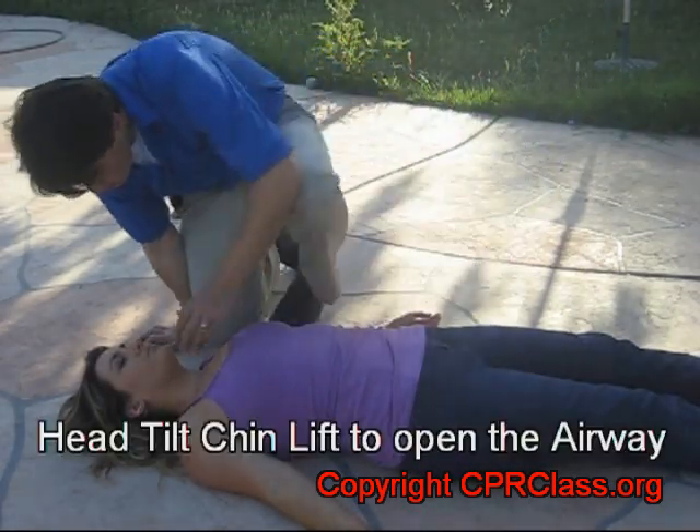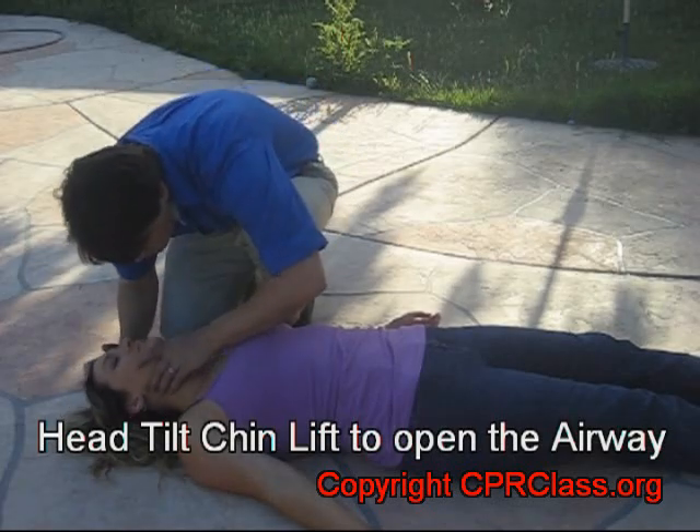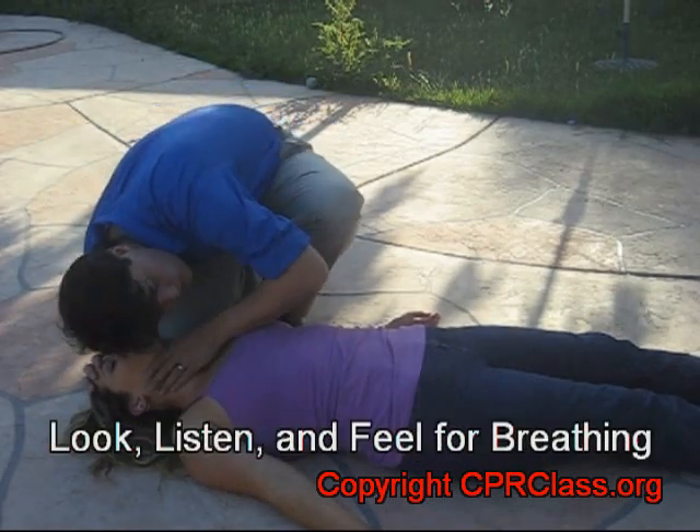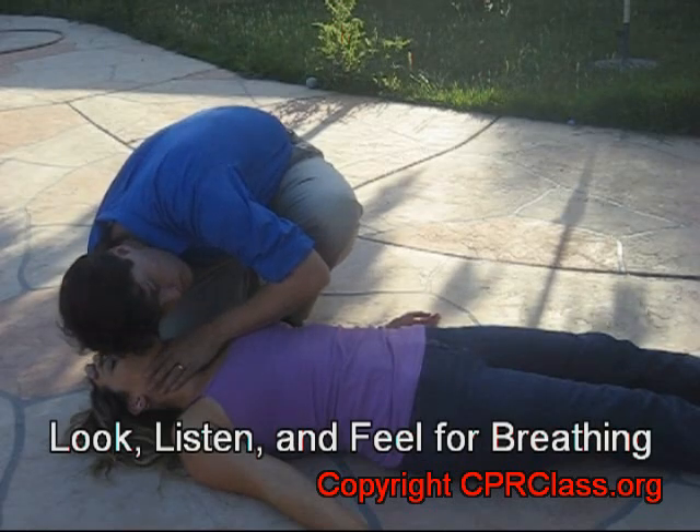Use the head tilt chin lift maneuver to open the airway and displace the tongue. Look, listen, and feel for breathing.